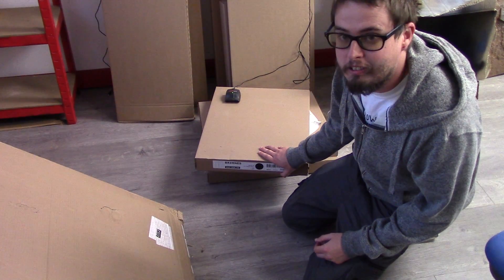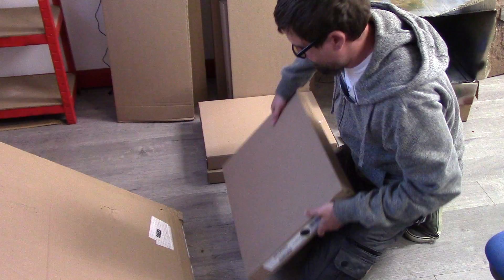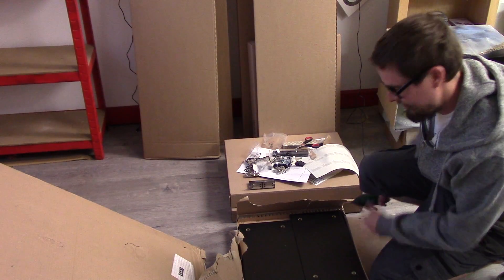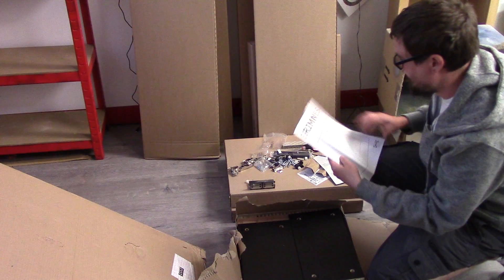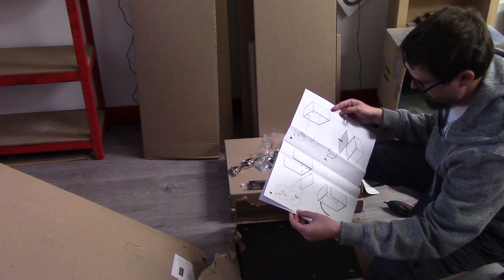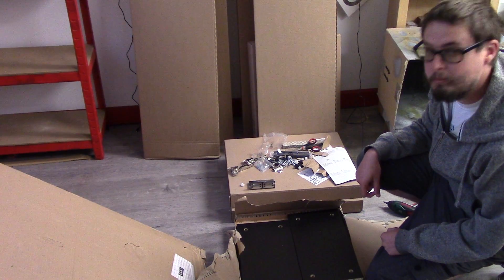I'm going to crack these open and start building one. Managed to get the box open - it was well glued shut. All the screws and stuff are here, all the pieces here. Getting out the instructions - they don't seem too terrible. A lot of pages but it's pretty much just a box with a glass door on it.